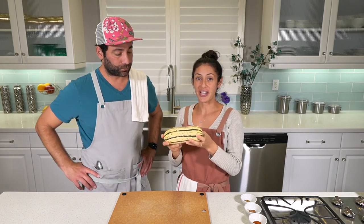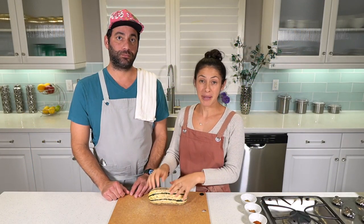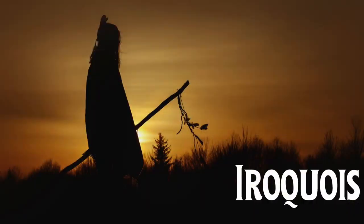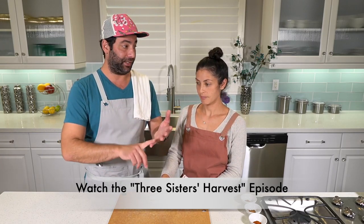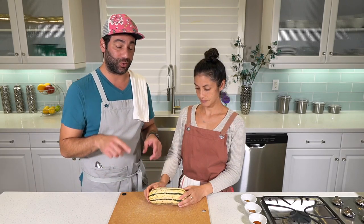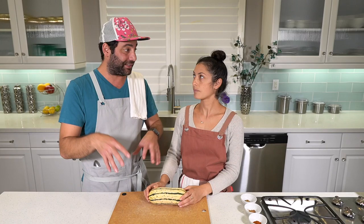Squash grows on vines and they have these large leaves — big big leaves. It's a companion crop, so at least the Native Americans would plant them along with two other crops to help each other. The Iroquois tribe called it the Three Sisters, and we'll talk more about that in a recipe with the three different ingredients being corn, green beans, and squash. But today we're talking about just squash. The squash's role is that those big leaves cover the soil and keep it nice and moist so they don't need too much water.